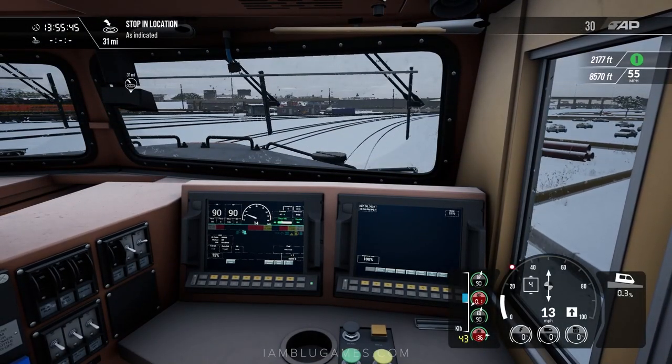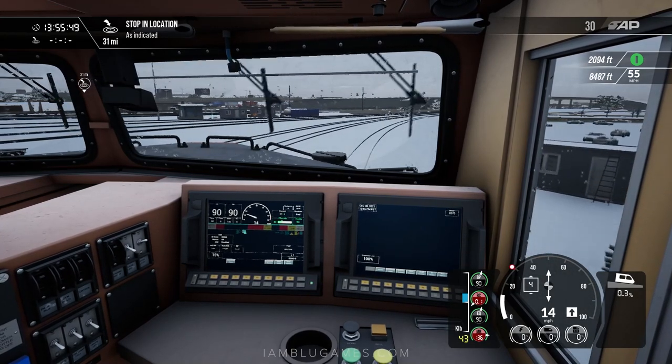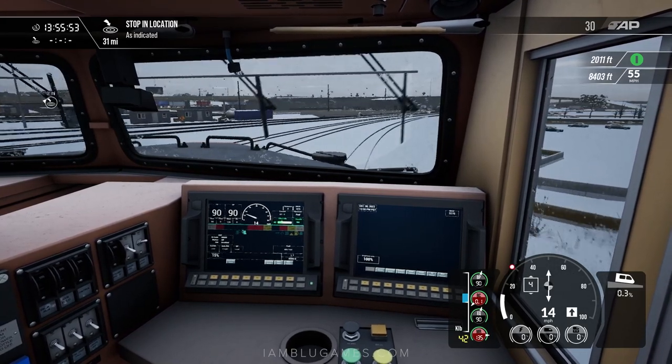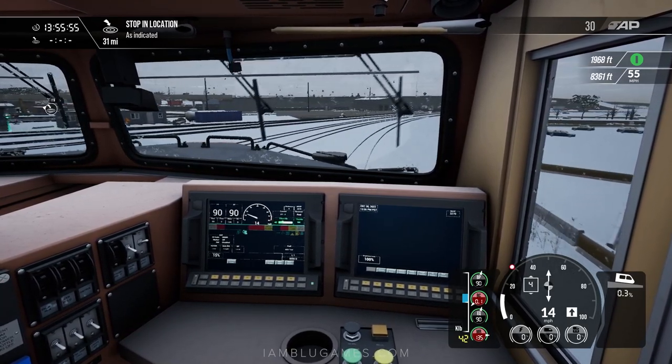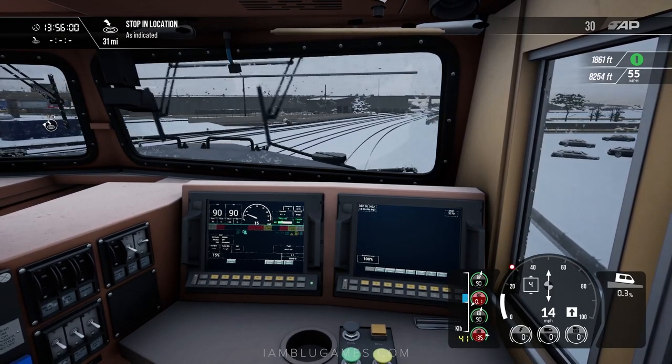It is as simple as that. I hope this video helped you out. I know hill starts can be a challenge, especially if you're new to train simulators. But no matter what, remember you have three choices: give up, give in, or give it all you got. Peace, God bless, I'll see you next time.